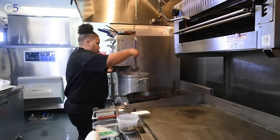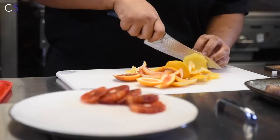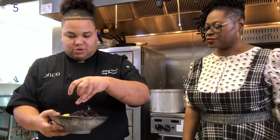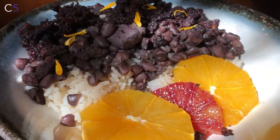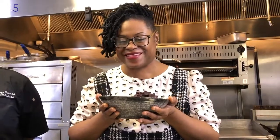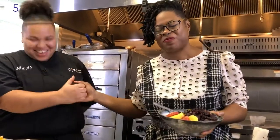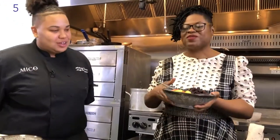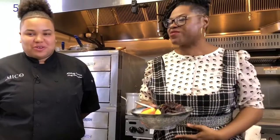Usually it's served with white rice, slices of orange, and collard greens. A little brightness on top for you — it's an edible marigold flower. Wow. This is wonderful. This is like the taste of home. It's comfort food. Oh my God.